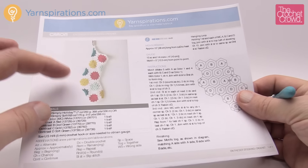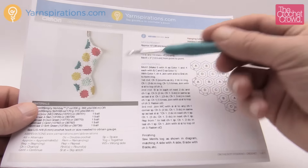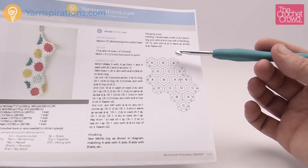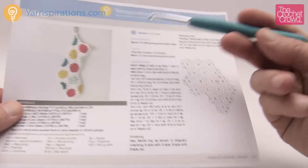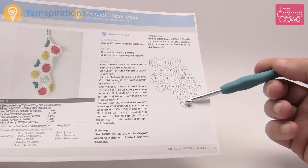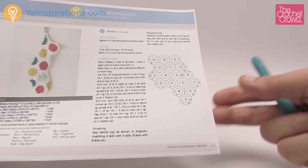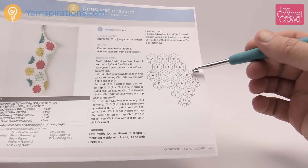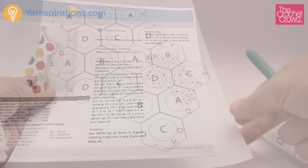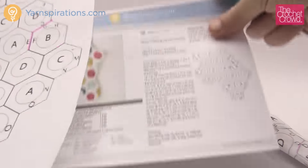Each of the hexagons is the exact identical pattern, so you just have to make 17 of these and then put them together just like you see in this layout. Before you begin to do the stocking formation, you have to create a flat piece. Here's a blown-up version of that same diagram.